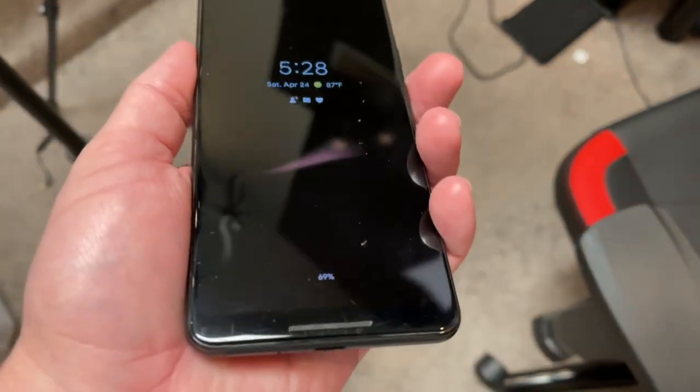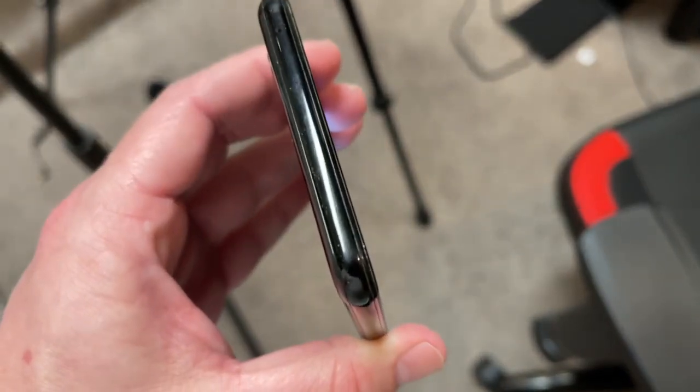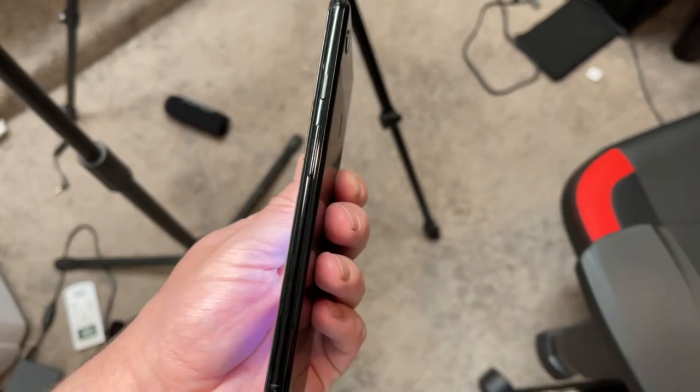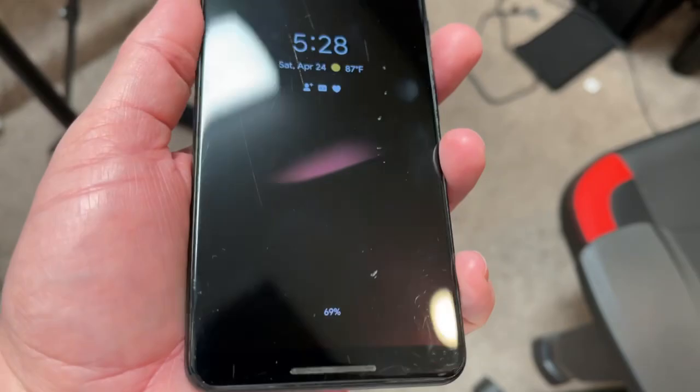My expectations were really, really low. So yeah, it's actually not as bad a condition as I thought it was gonna be. It's totally worth $129, at least in my opinion. So this is what a scratch and dent looks like.